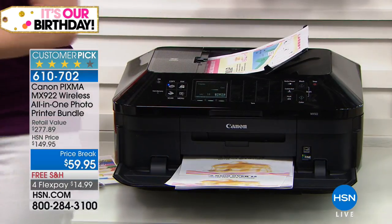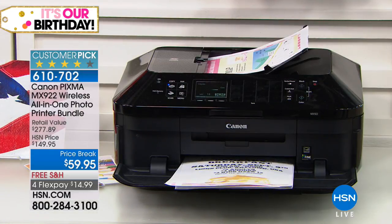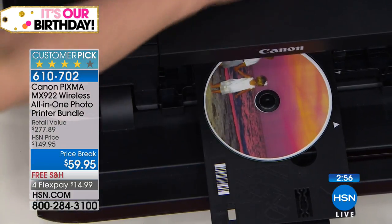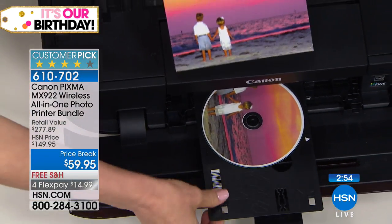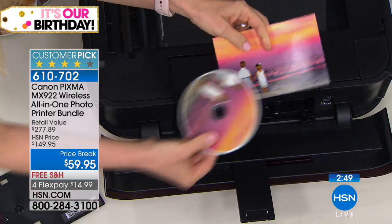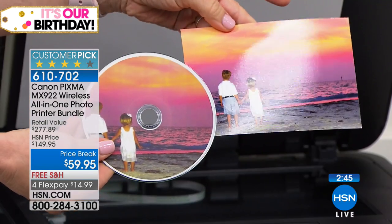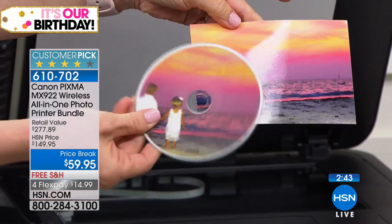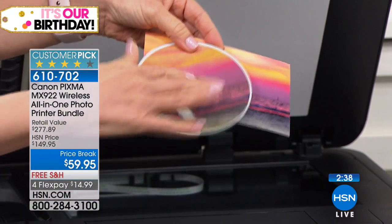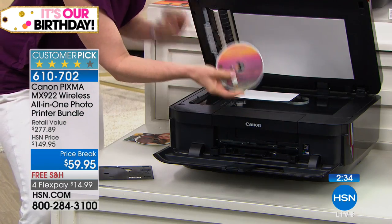If you went down to the copy store and bought these brochures — this is cardstock too, which you can use — you would spend hundreds of dollars. So you can make these over here. It came out so quick. Here's what we just did live on the CD/DVD — I took a photo. If you want to store and organize your photos, it comes with the tray. Pop off your CD and look at this — we just scanned this photo right onto here. Look at the quality.